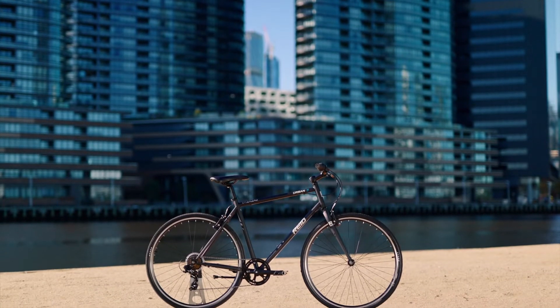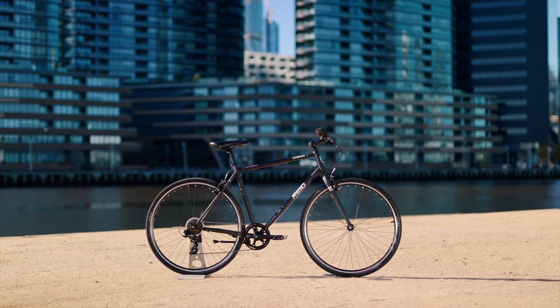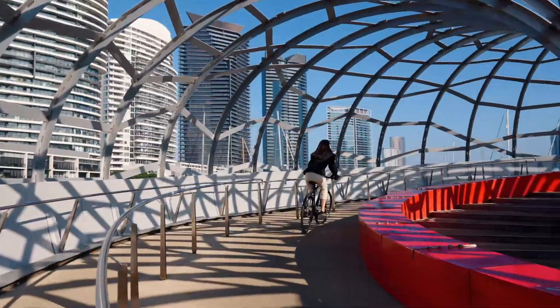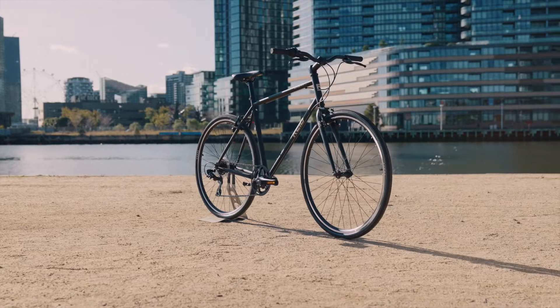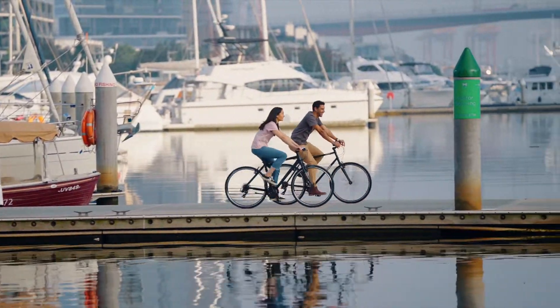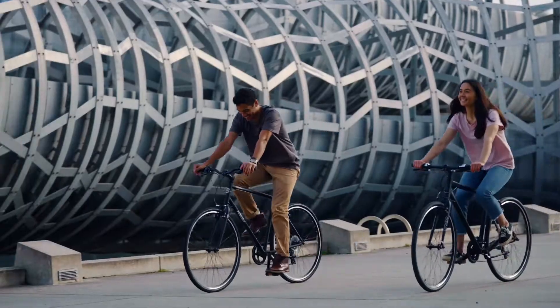A sturdy steel frame with tough components that get the job done day after day. Steel is a strong, flexible material that gives top performance for the money. It makes for a bomb-proof bike that soaks up road vibration, giving you a comfortable ride no matter which route you choose to take.